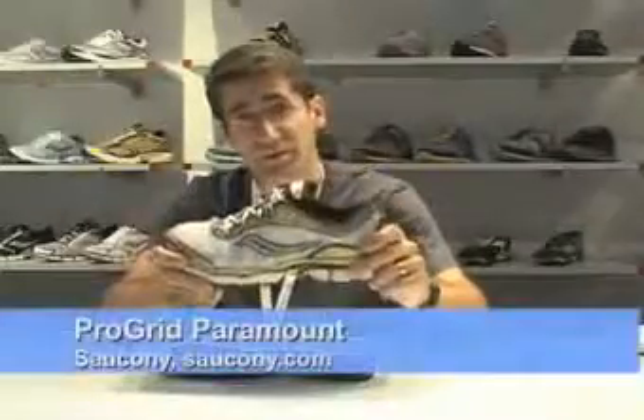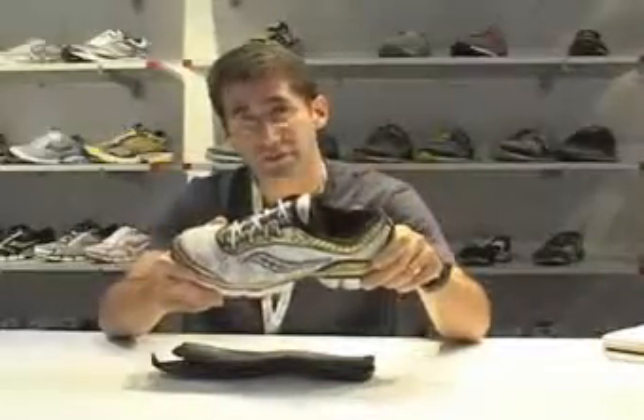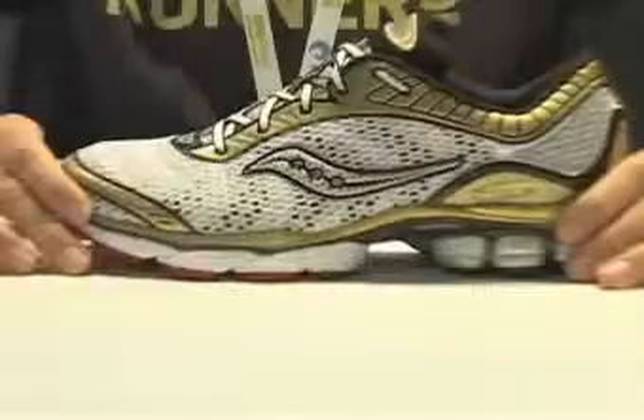The Paramount is $165 and it's going to be at Specialty Retail in the next couple of weeks and reviewed in the December 2007 issue of Runner's World Magazine.